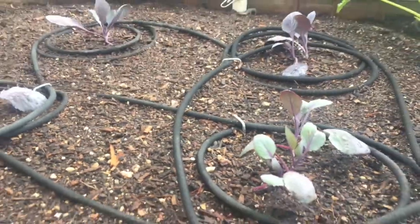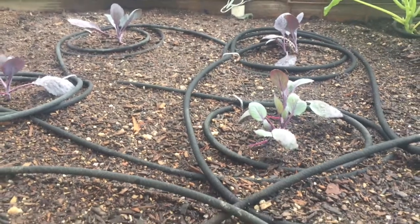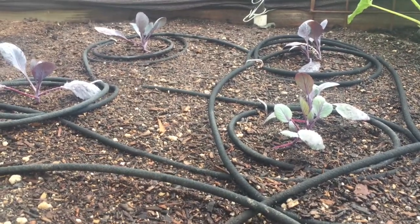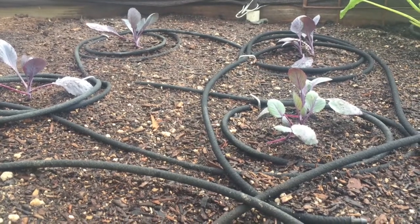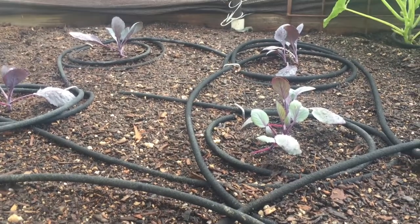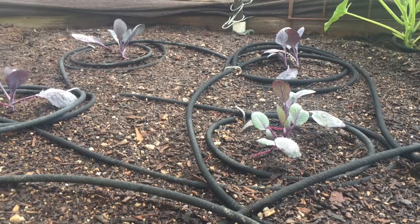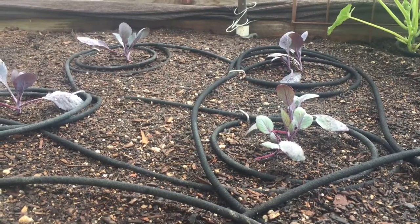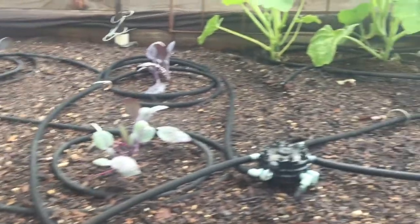Well, that's it for now. Should be having some cabbages in a few months, and tomorrow we're going to be in the mid to low 70s - super stoked on that weather - so going to get lots more cooler crops planted. Hope you enjoy your weekend and enjoy your garden.